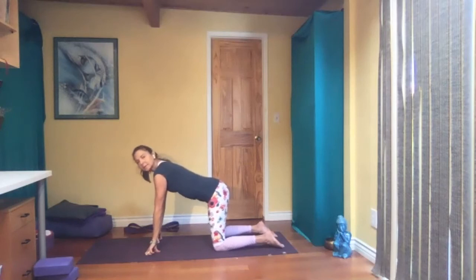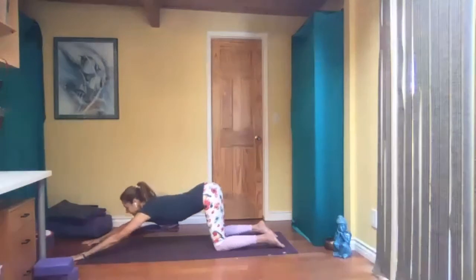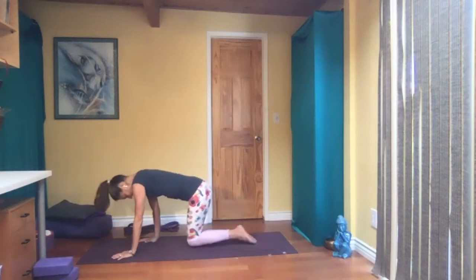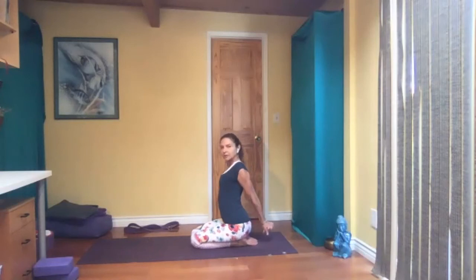Extended puppy to start with. Knees hip width apart, walk your hands forward and chest towards the floor. Maybe forehead is on the floor — hips over your knees. Melt your heart towards the floor. Slowly walk your hands in. Knees together, sit on your heels. Interlace your hands behind your back, shoulder blades together. Just look forward, or if you prefer, get your head back and look up. Opening up your shoulders.